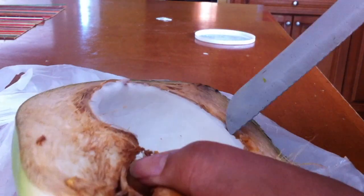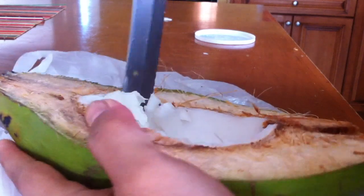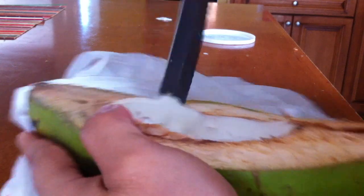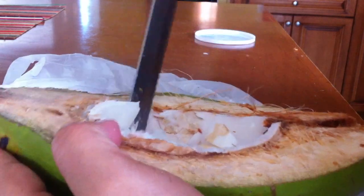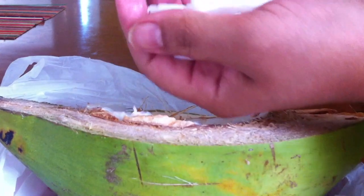I tried to get the whole big piece out and there's no way to do that. You have to break it up — and see how it's coming out? That's the only way you can actually get it out because it's challenging. You almost feel like you want to give up, but no, it's really really good stuff.